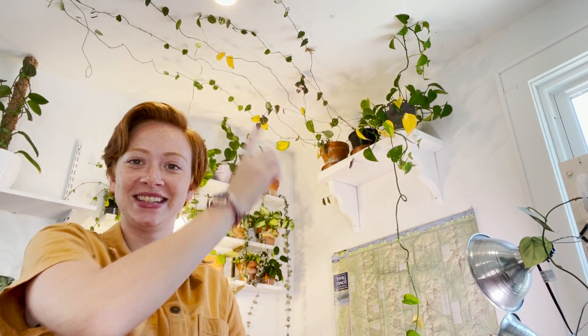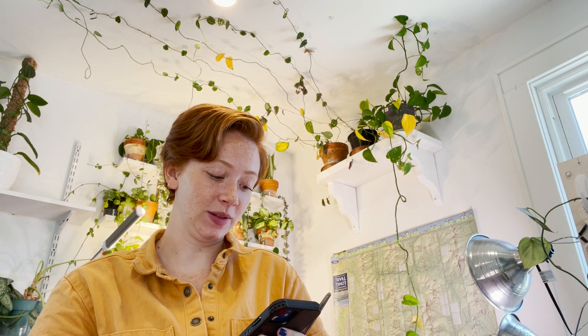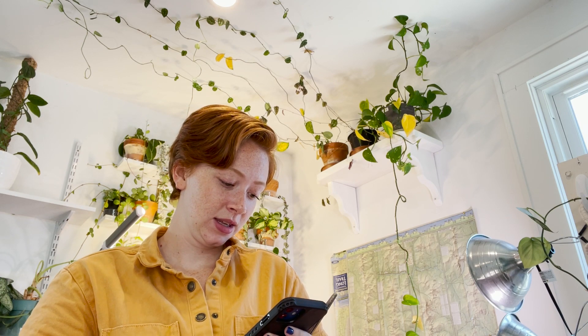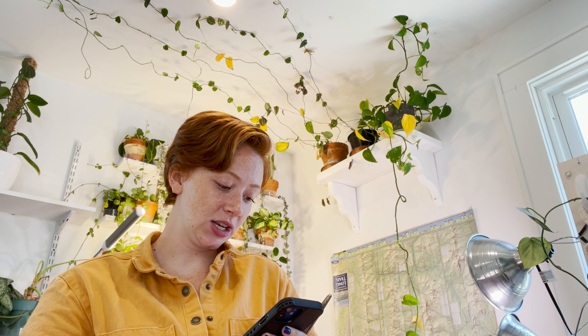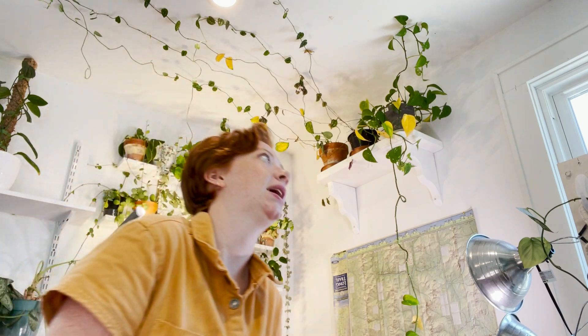As you can see, this stuff is struggling. I'm going to check the water levels and see if it's a water issue, but either way there's a lot of yellow leaves. Someone asked: any new obsessions, plants or hobbies, whatever?